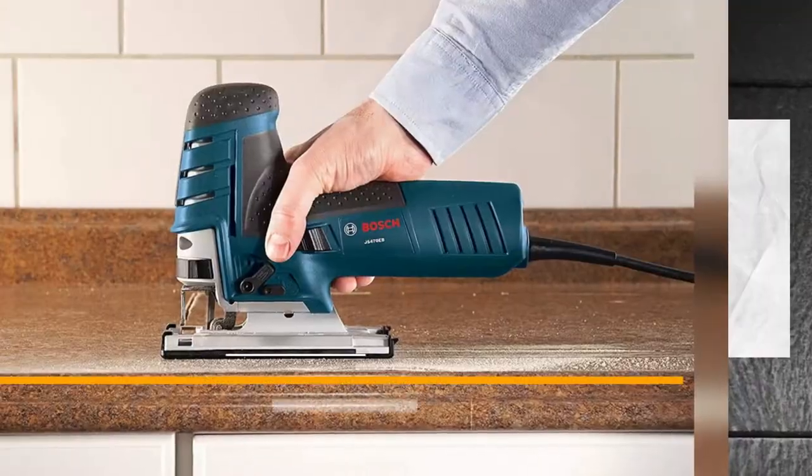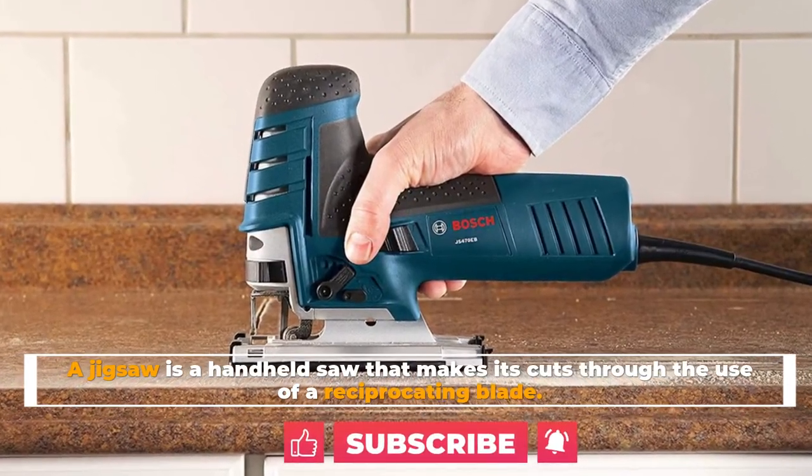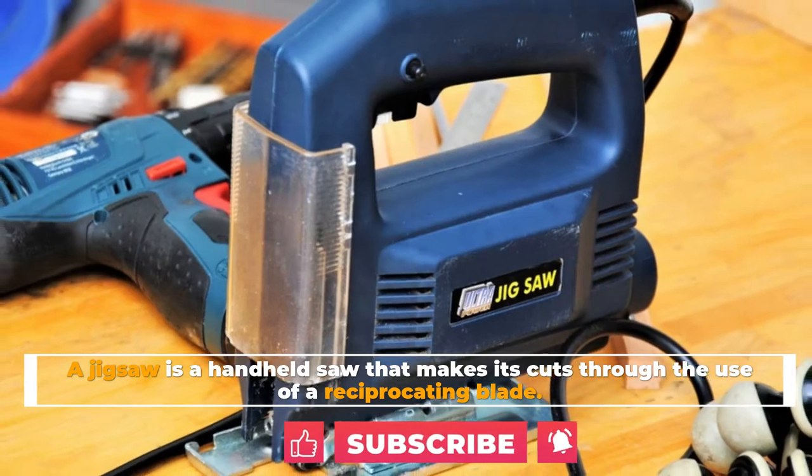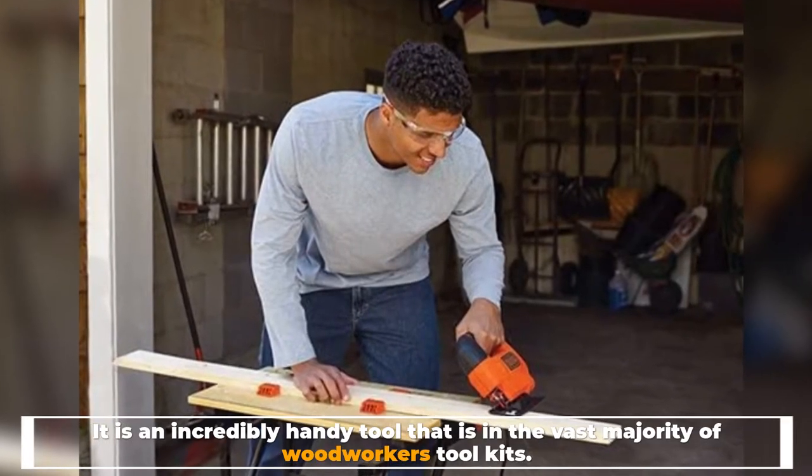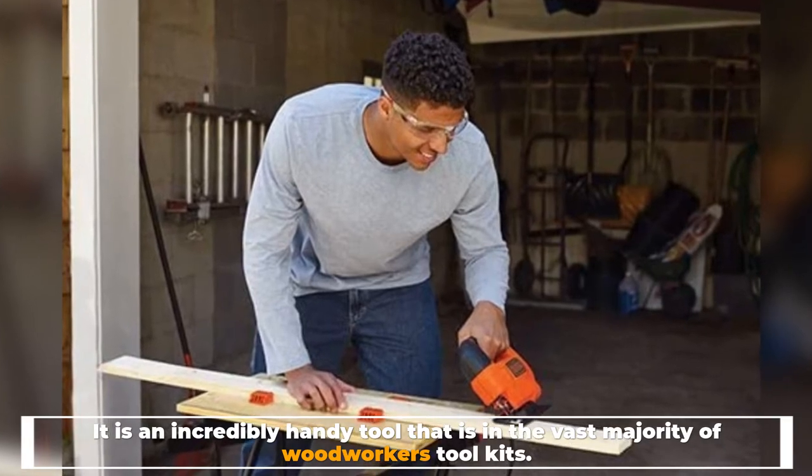What is a jigsaw? A jigsaw is a handheld saw that makes its cuts through the use of a reciprocating blade. It is an incredibly handy tool that is in the vast majority of woodworkers' tool kits.